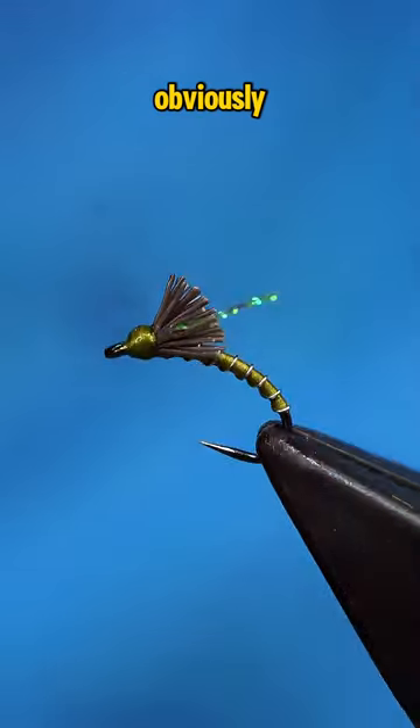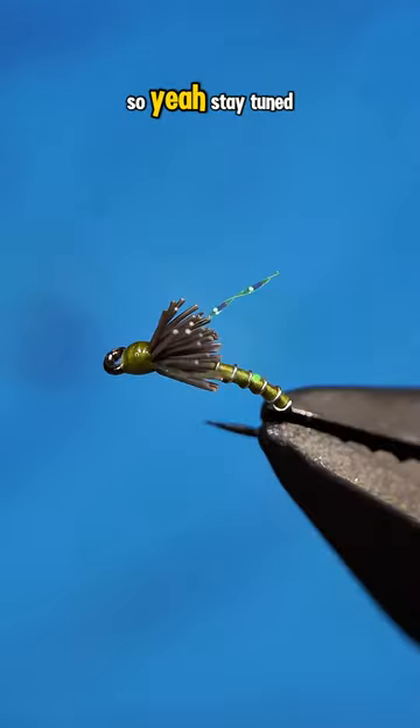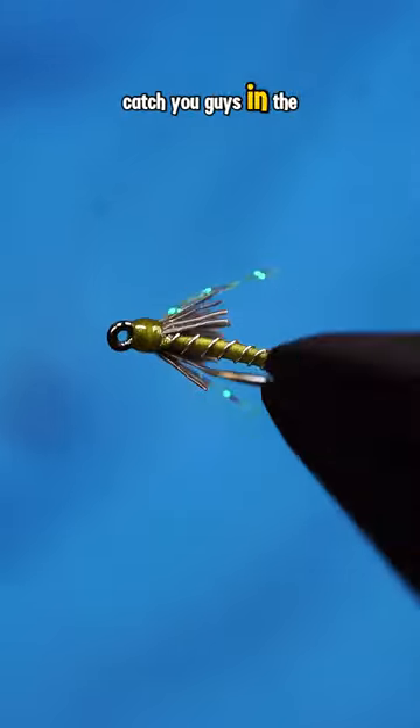I've never fished this pattern, obviously. I do hope to fish it in the coming days, so stay tuned. Catch you guys in the next one.